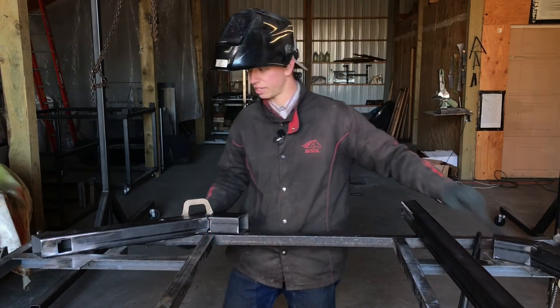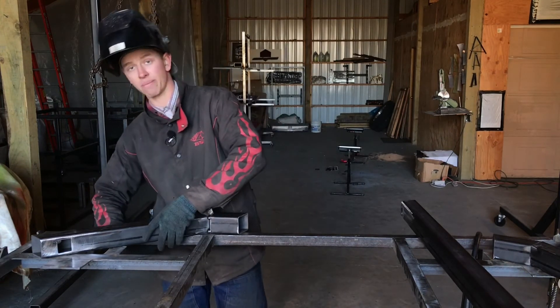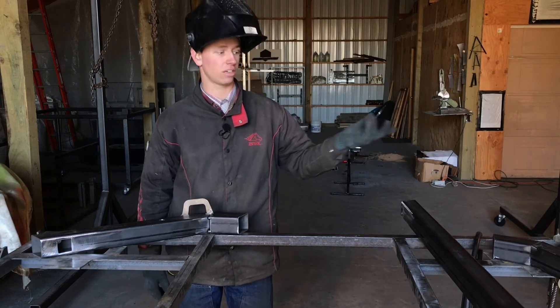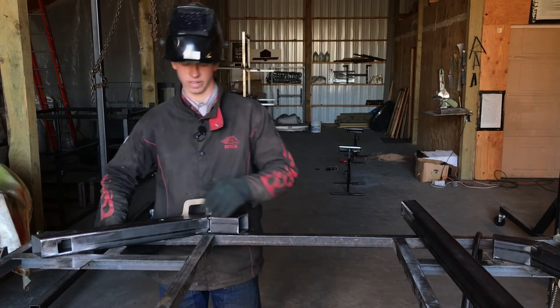Got that one done. Now just go ahead and move around the rack, tacking all the pieces together. I'll keep the camera rolling so you can watch the process — or if you've got it, go ahead and skip the rest of this video.